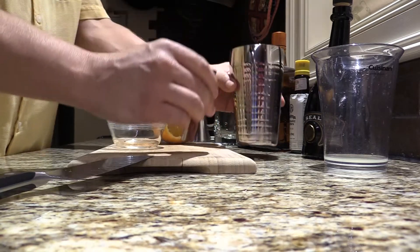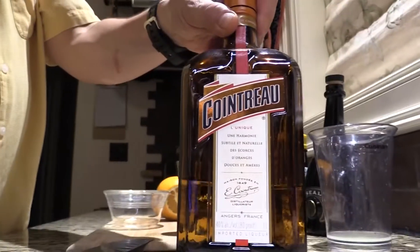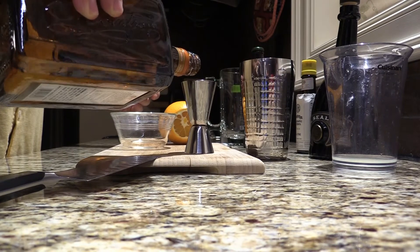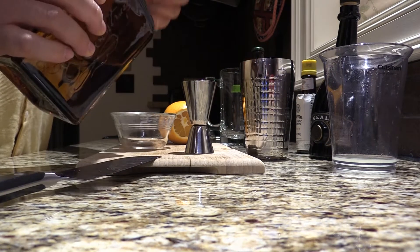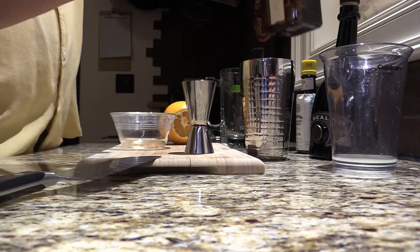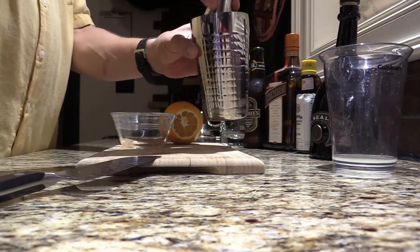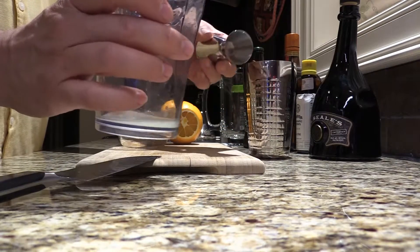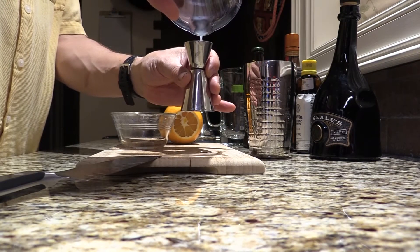Then we do a shot of Cointreau, which is a lovely French orange liqueur. That's one-to-one. Then I'm going to do a one-ounce shot of lime juice to go with this.